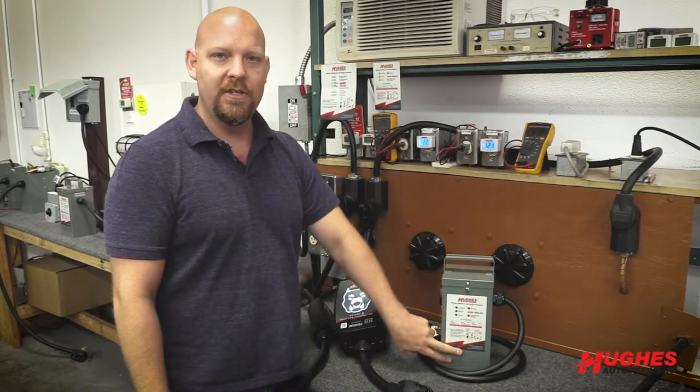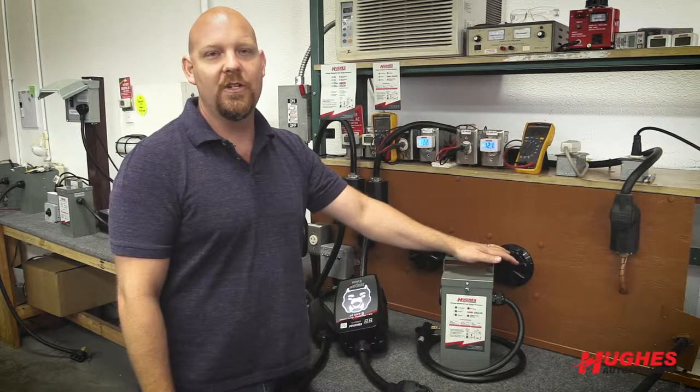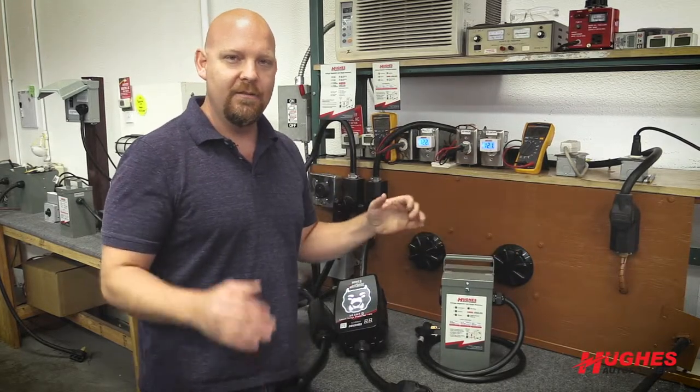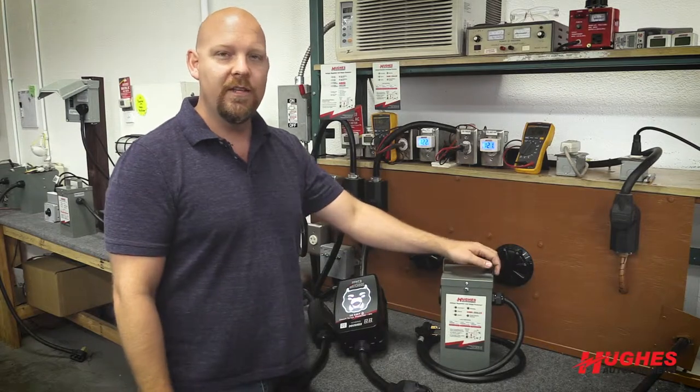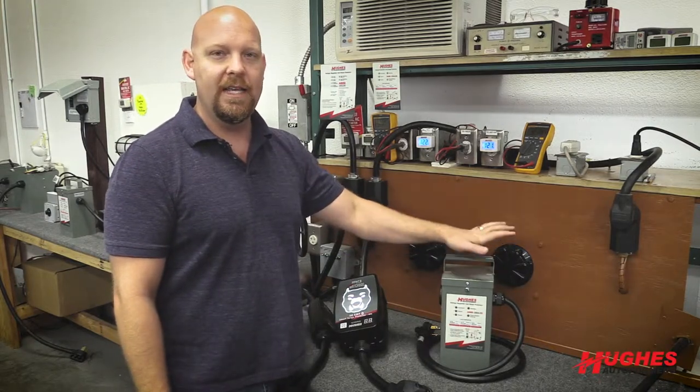There's a transformer in this unit on the 50-amp. There's two transformers, and they essentially convert the relationship between amps and voltage. They don't produce power. They don't steal power. They just convert amps to voltage.